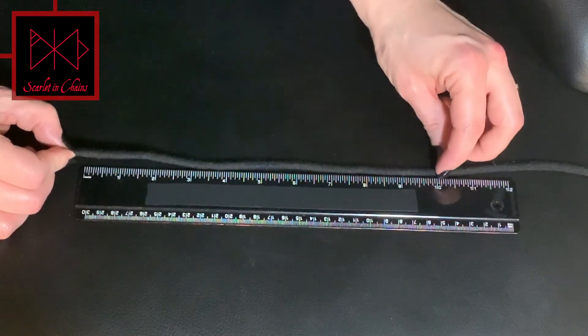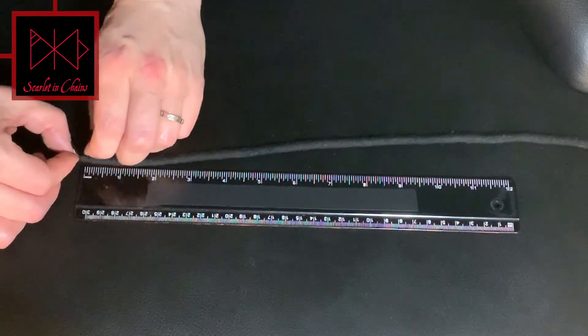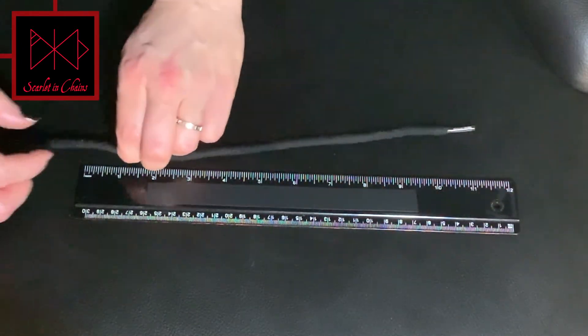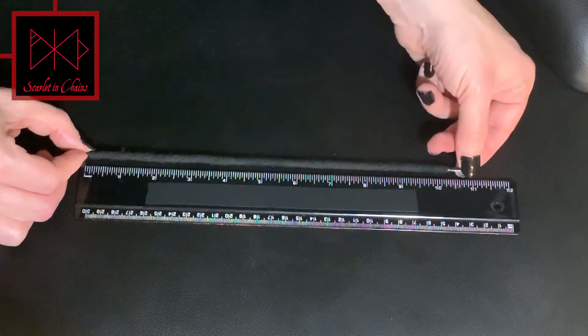If you're using a short ruler, you'll have to measure in lengths to get the final measurement. We recommend using lengths of 10 inches simply for ease. Then lay it alongside the ruler for the final measurement, and that's your total there.